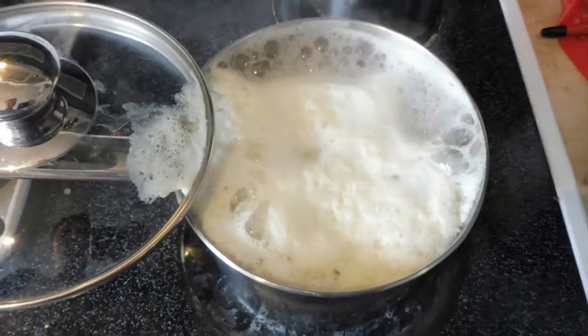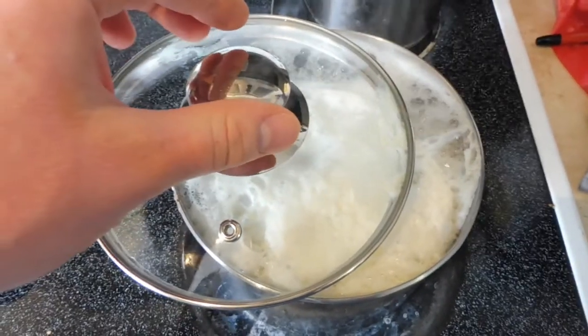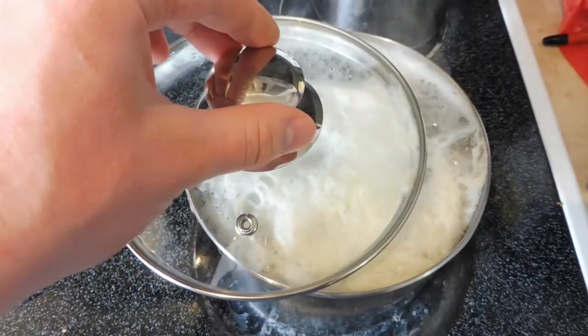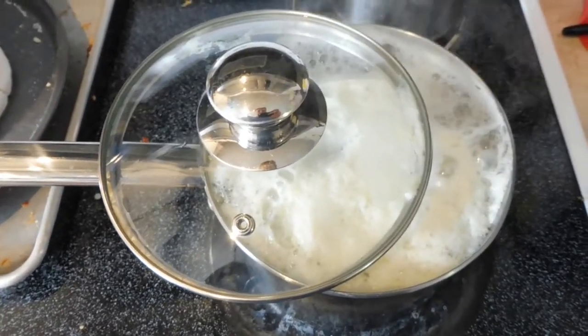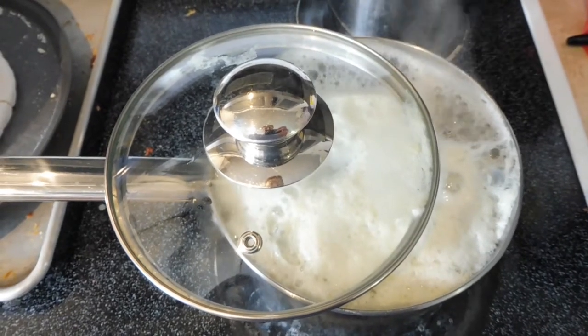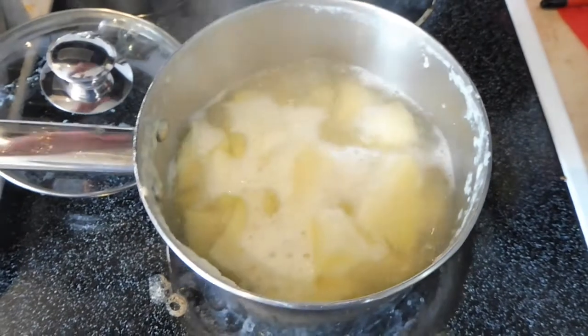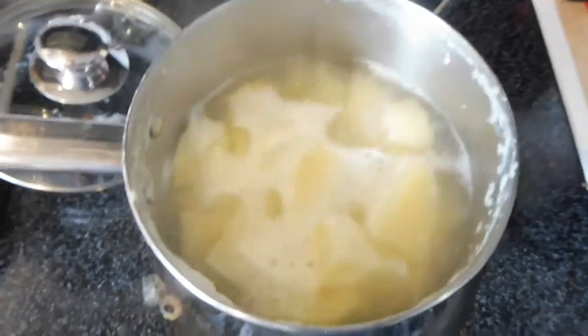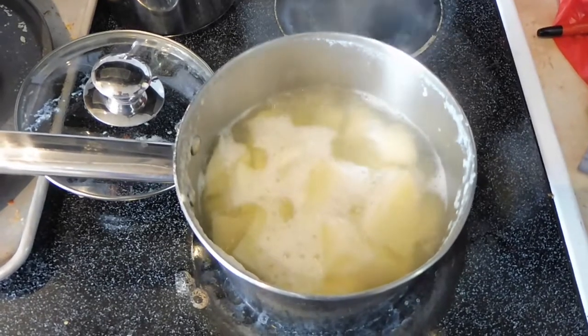So once it's not so close to boiling over, you can start putting the lid on a bit. A lot of the time I end up just having it about half on or three quarters on. Just start your timer for about 10 to 15 minutes and keep testing your potatoes throughout that time. I just tested these potatoes with a fork and they are ready. So now make sure that you turn off your stove and you are going to need to drain them.